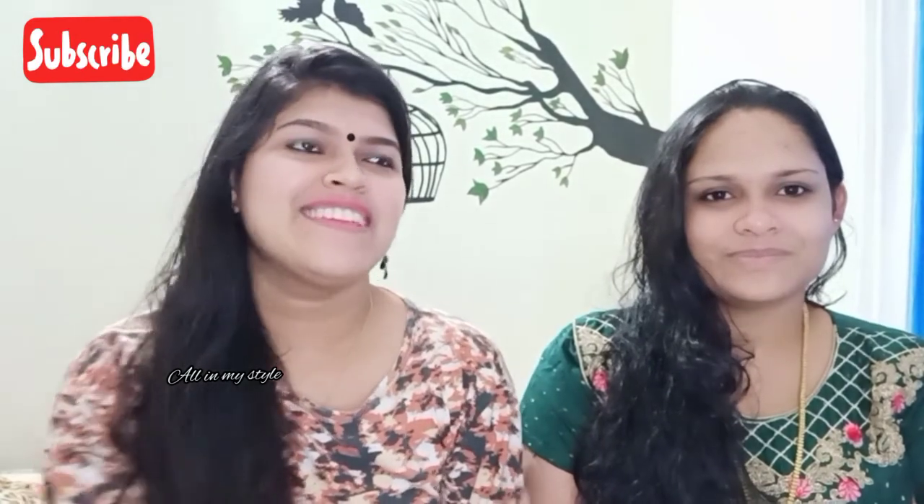Hi, hello friends! Welcome back to our channel, All In My Style! Today's video, I'm going to show you a makeup.